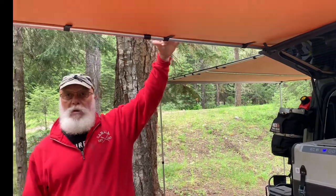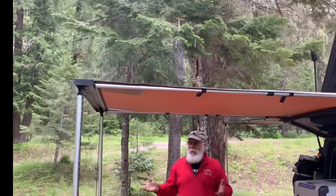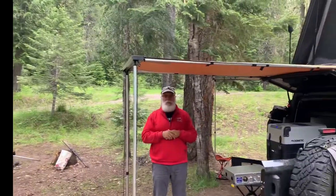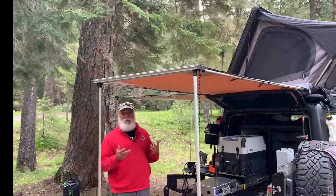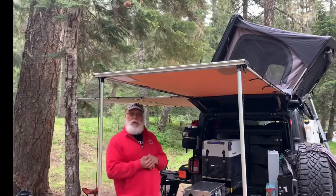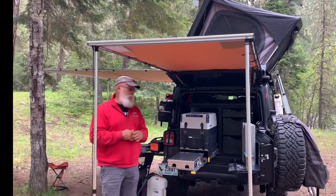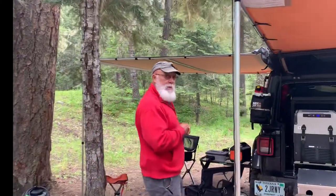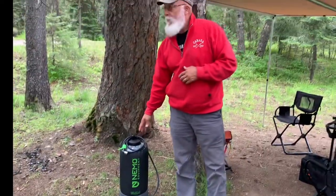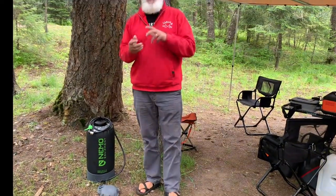On the back side we've got an ARB awning — the six-foot by eight-foot version. I chose this over the batwing 270 because one person can put it up easily. The batwing is kind of tough; we have that on our square-back camper. This one just gives us extra coverage from sun or rain over the galley when we're cooking. We also have the NEMO solar shower — you fill it up, pump the pump to build air pressure, and it works really well for a camp shower.